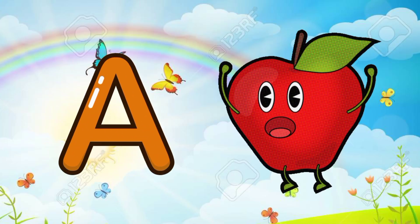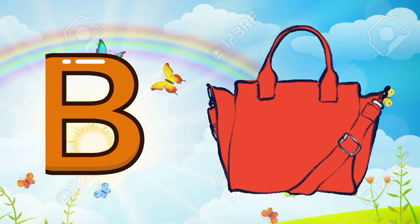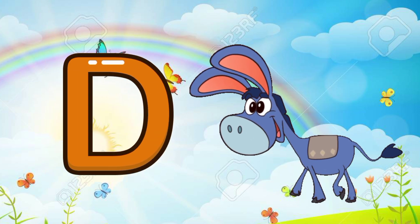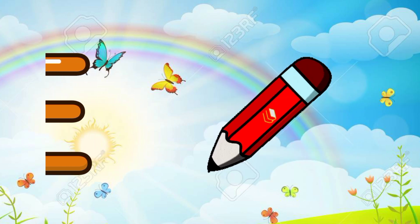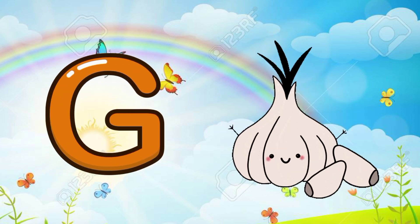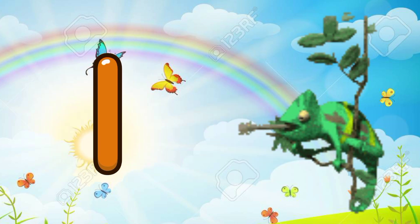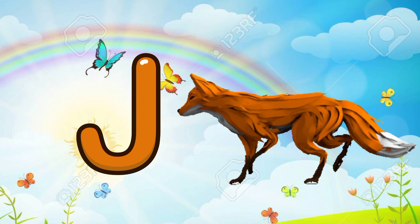A for apple, B for bag, C for carrot, D for donkey, E for eraser, F for football, G for garlic, H for hot dog, I for iguana, J for jackal.